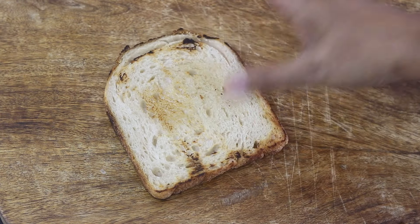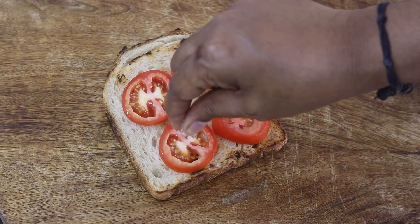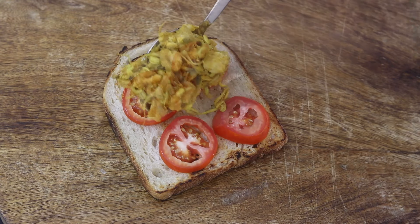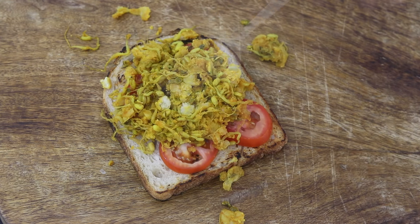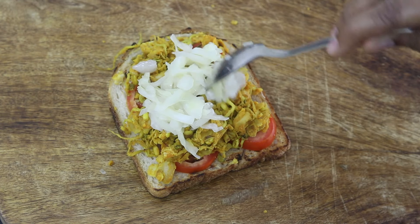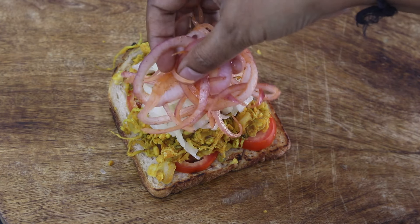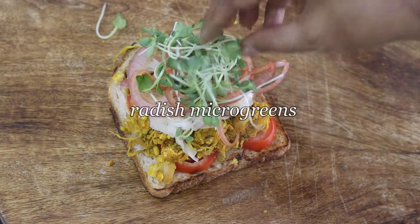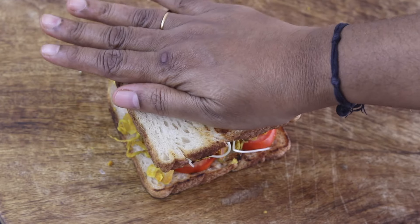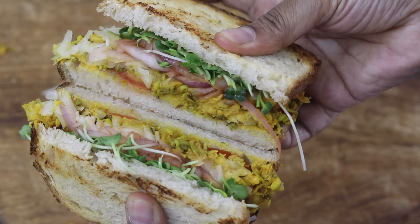To assemble the sandwich, I'm placing one slice of toasted sourdough bread, then placing some sliced tomatoes on top with a sprinkle of sea salt. Next, I place the protein rich chana sprouts filling — about 2 to 3 tablespoons or as needed. To make this gut friendly and probiotic rich, I'm adding in one tablespoon of my homemade sauerkraut. Then I add the seasoned sliced onions and some radish microgreens on top. Place the other slice on top and lightly press it down.